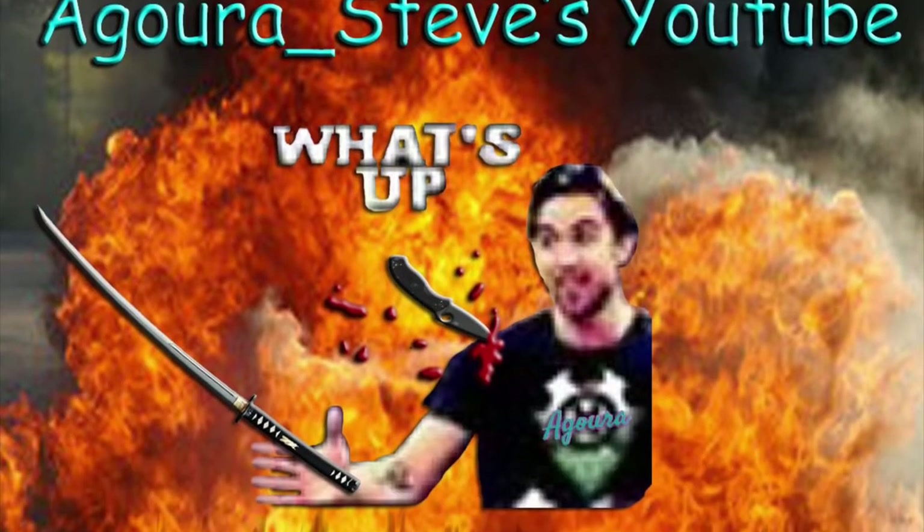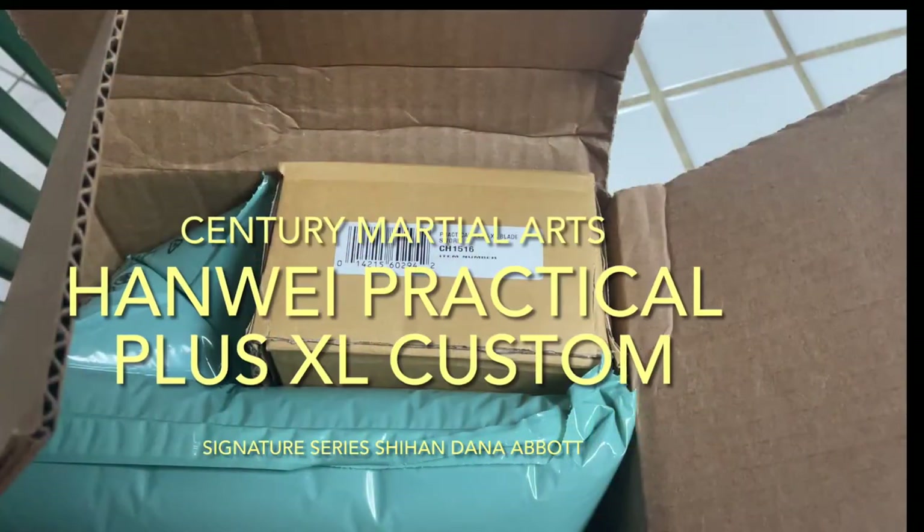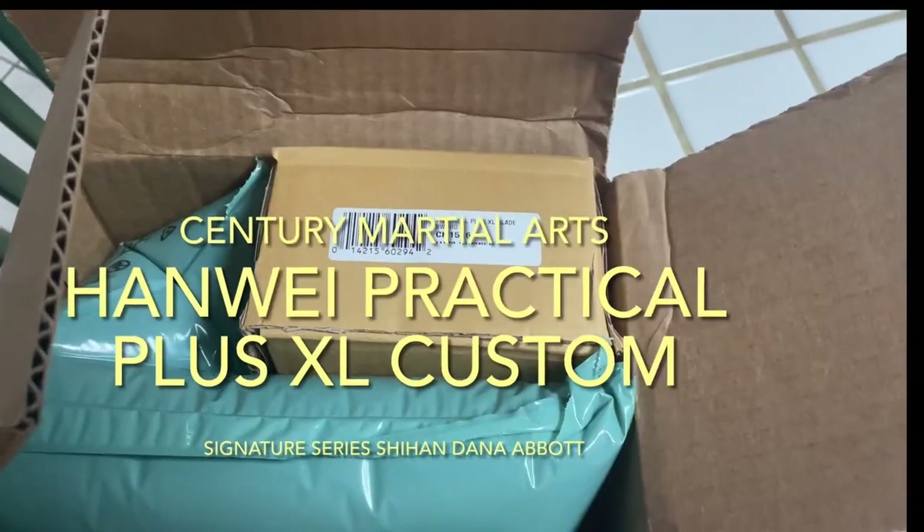Hey Sword Friends! It's Agoura Steve and I'm back for another Agoura Steve's daily YouTube video. Make sure to subscribe and if you do like the video, comment.